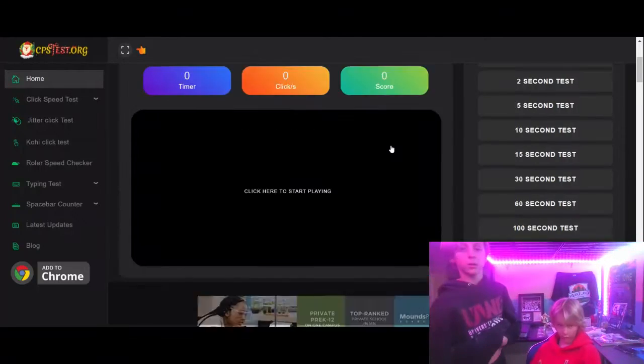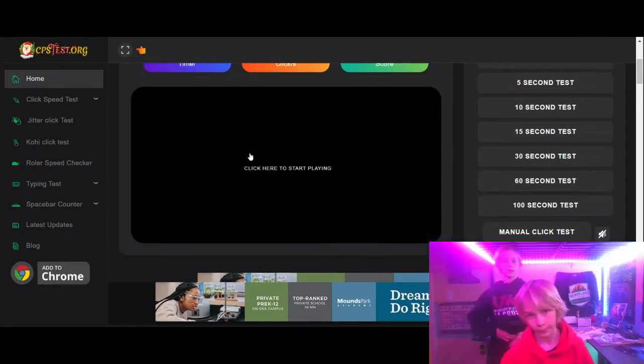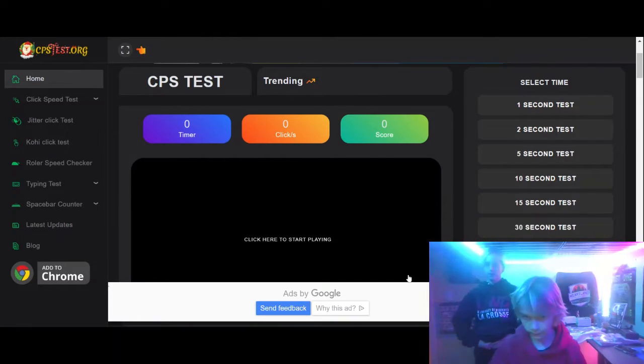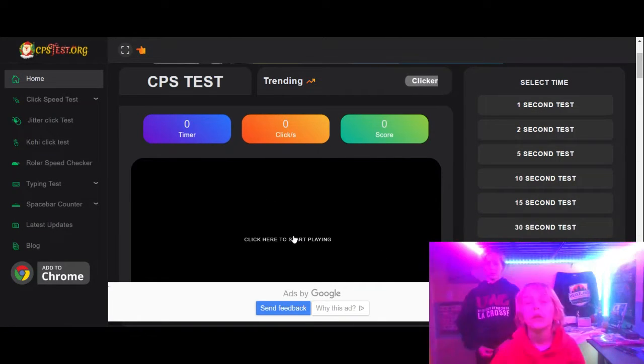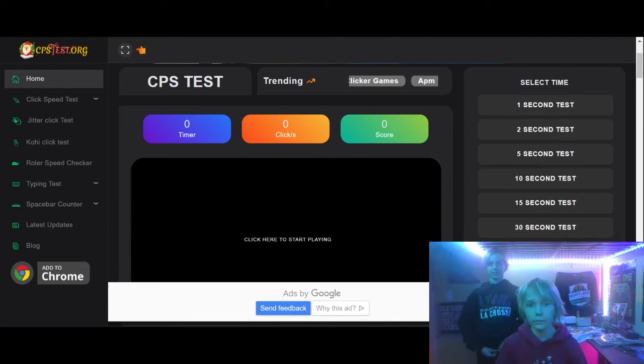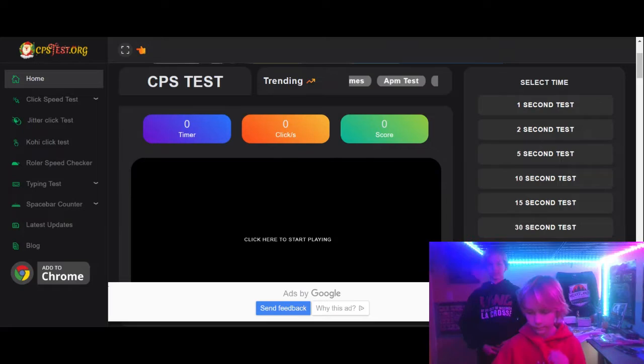You should be doing it in 100 seconds. No, we're doing 10 seconds. At the end, we're going to do a 100-second test to see how good I do. If I go and get like 700... more than 800. Here we go, get ready — 10 seconds. Ready, set, go.